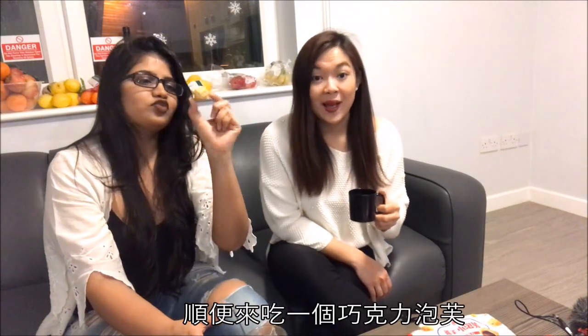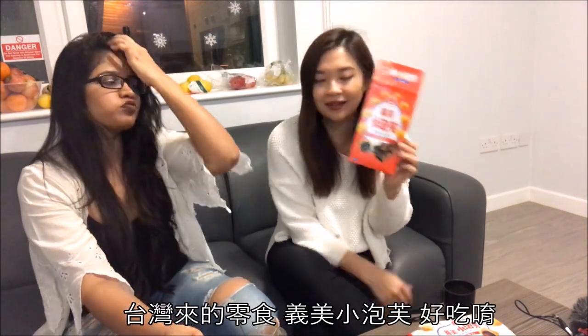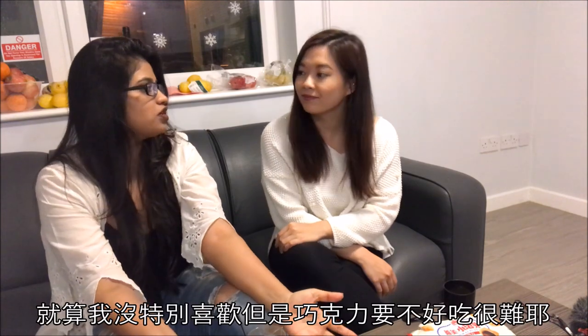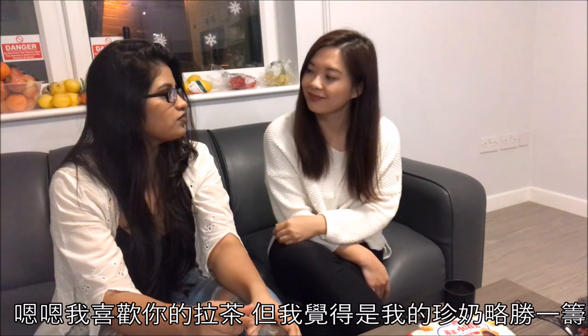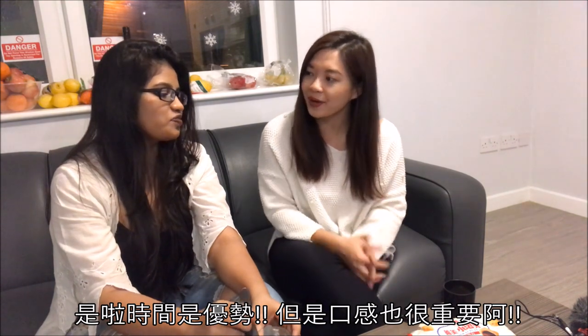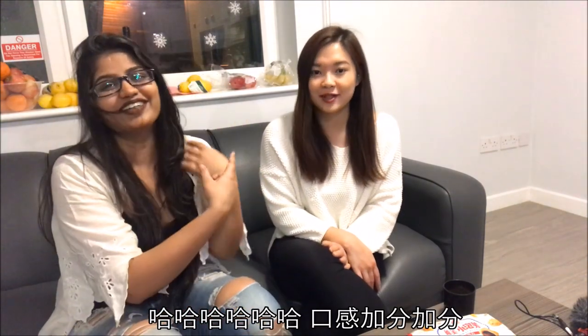We've already finished half of these chocolate puffs while shooting the video — this is a Taiwanese snack, it's really delicious. So for the big question: whose tea is the best? I think my tea is the best — of course! I like yours, but I would say mine is the best. Mine also takes less time, although mine got some extra points for the texture and the bubbles.